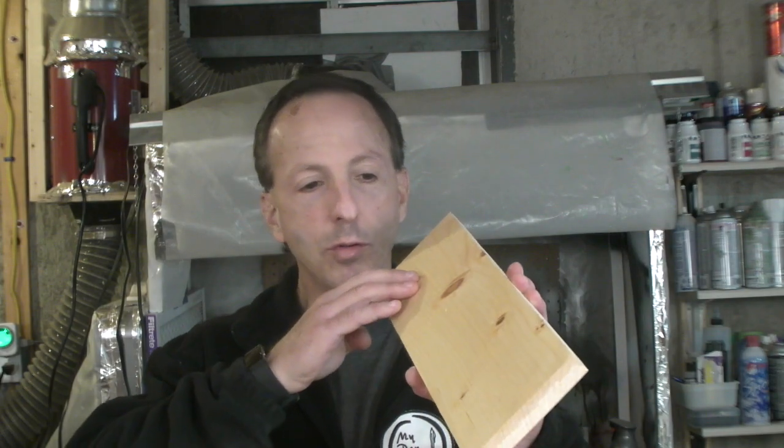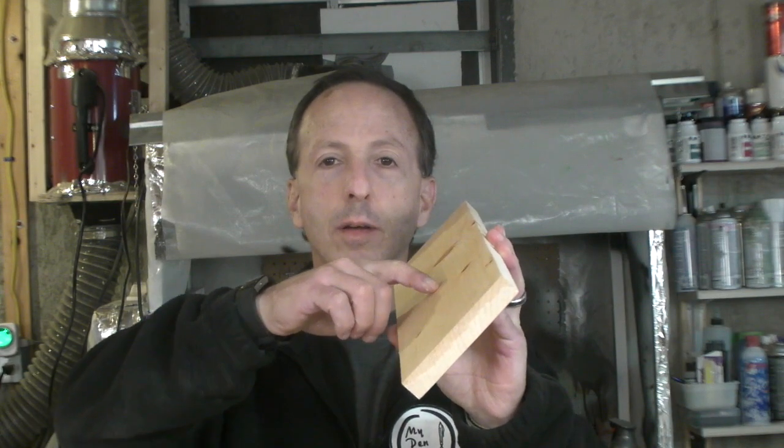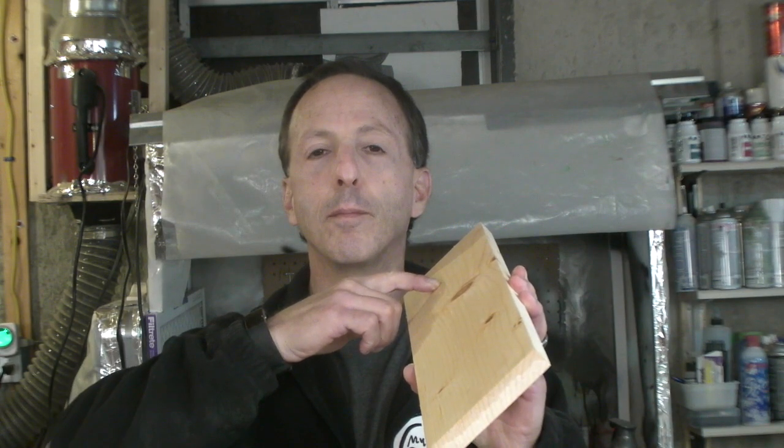You're working on a project in your shop, sanding everything, going great, almost done. You finish your last grit, go to look at the surface, and sure enough there's a scratch and you have no idea where it came from. Now you've got to take care of it and you're really not looking forward to going through all the grits all over again.